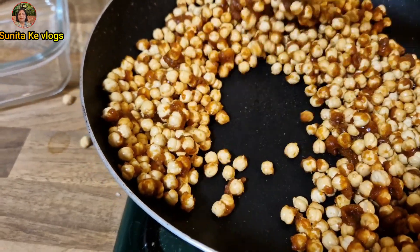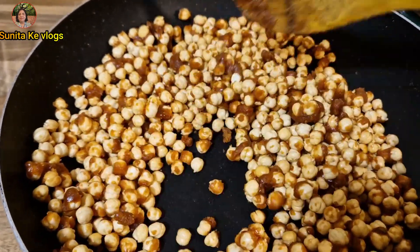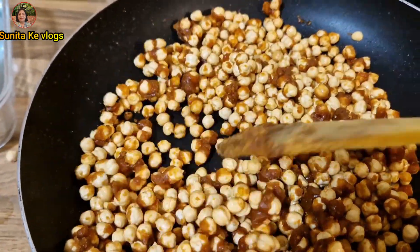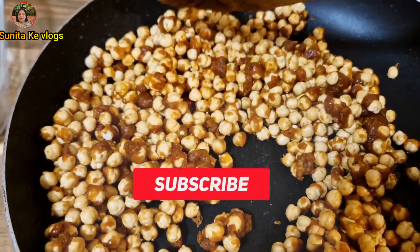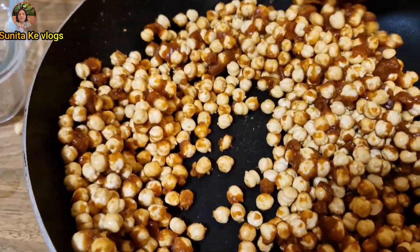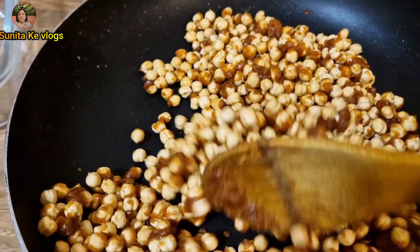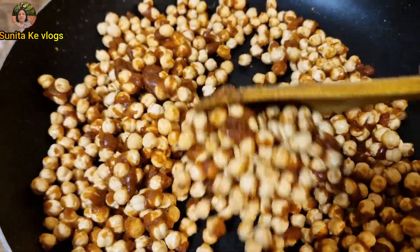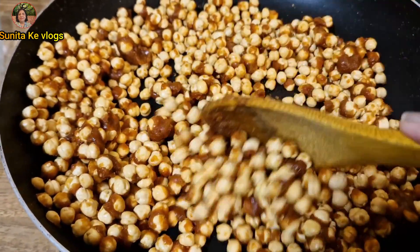I need to keep a bowl of water with me so I can lightly wet my hands, so the hot chana don't burn me too much. The chana are extremely hot, and the sugar will also absorb the heat. My hands have become quite sensitive lately, but I'm stirring them to let some heat escape so it becomes easier for me to shape them.